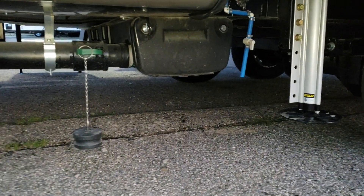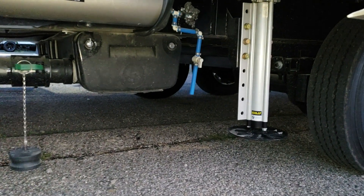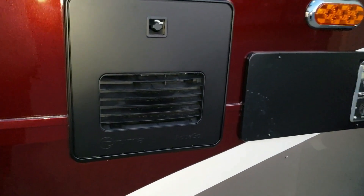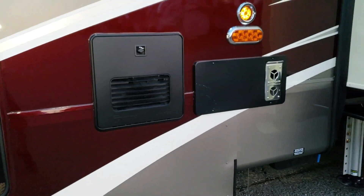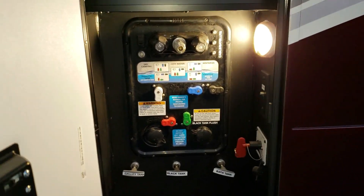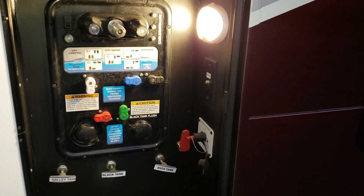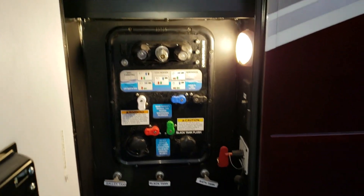The waste management system is built right in — hose and everything is in that compartment and comes with the coach. There's also a drain right there. There are midship turn signals and LED clearance lights. The on-demand water heater is the Truma AquaGo, which has a larger BTU than the previous units, so you get hotter water quicker. The docking area includes gray and black handles, galley handle, battery disconnect, cable and satellite hookups, winterizing valves, black tank flush, outside utility shower, and an inverter for the refrigerator.